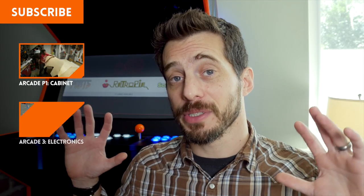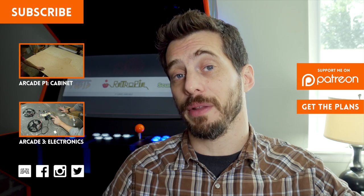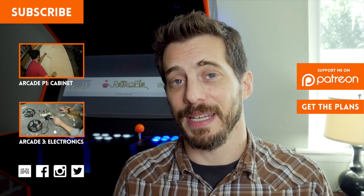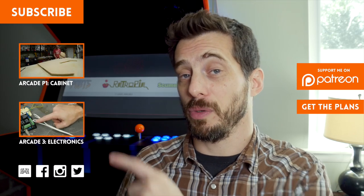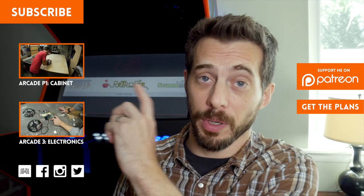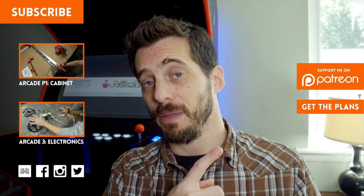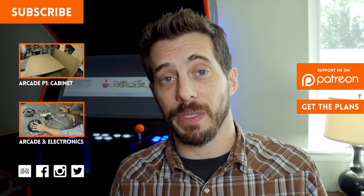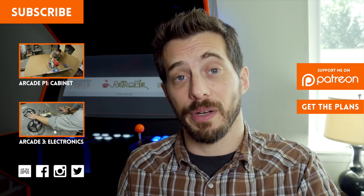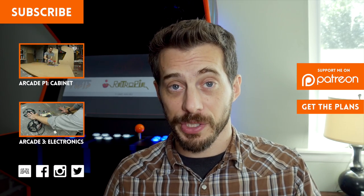Alright, the cabinet is almost entirely finished. I've got a couple of details to do next time and we're going to walk through all the electronics and get them installed. I can't wait to show you this thing in its fully completed form — I'm super happy with it. When that video is available you can get to it by clicking right here, or you can go back to part one if you haven't seen that. If you want to build your own cabinet just like this, I've got plans available that you can download. And if you want to see what I'm up to in between videos throughout the week, be sure to follow me on Twitter, Instagram, or Facebook. That's it for this one guys, thanks for watching. I'll see you in part three.